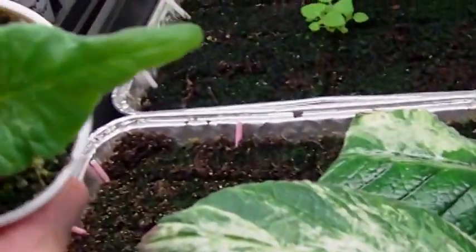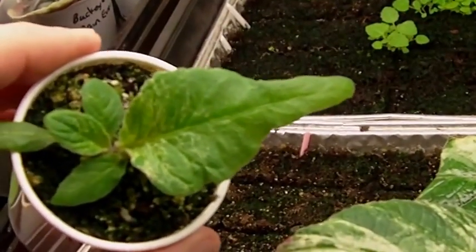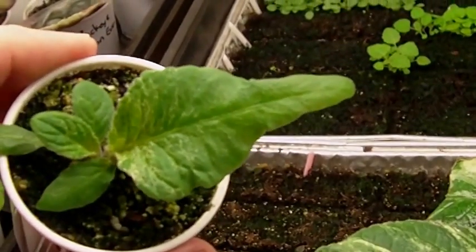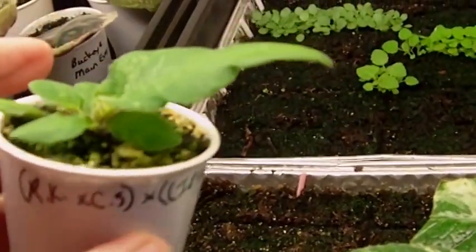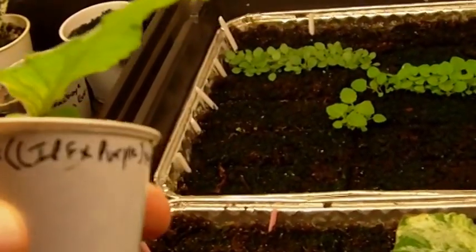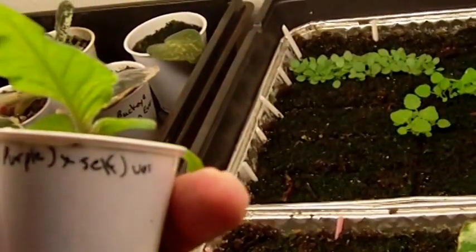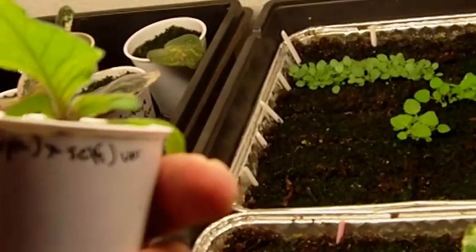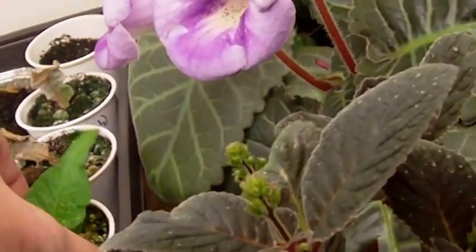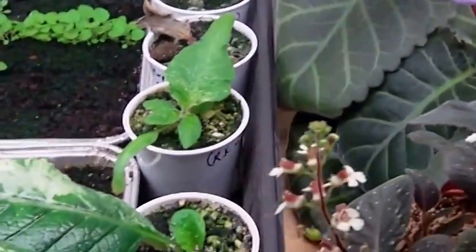Here's one of my streps that I managed to salvage. I was really glad to keep this one going. This one was one where I brought the variegation through only using the pollen parent. It's Royal Knight x Canterbury Surprise x Ice Pink Flamingo x an unnamed purple x by itself. So no seed parent was ever variegated on that.